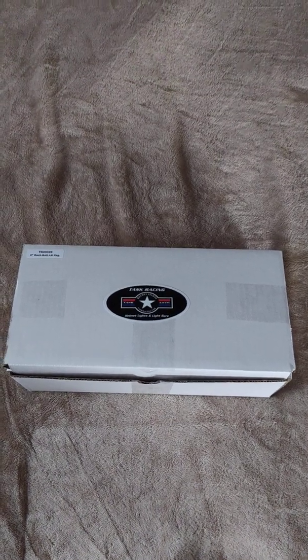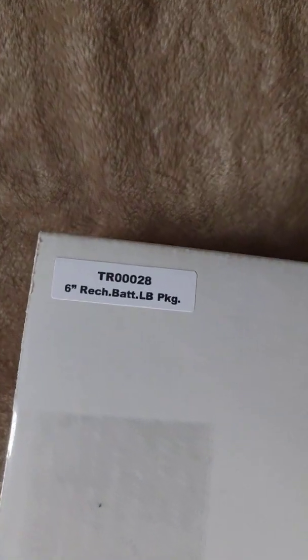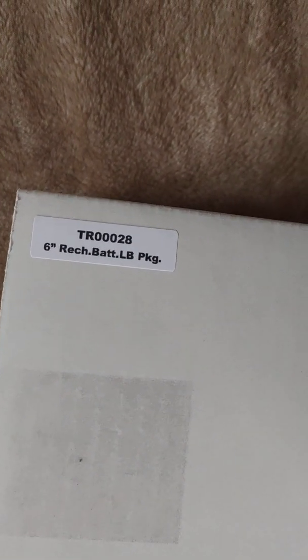This is an unboxing video of the Task Racing 6-inch rechargeable light bar that I'm going to be putting on my YZ250X. The part number right there is TR00028.